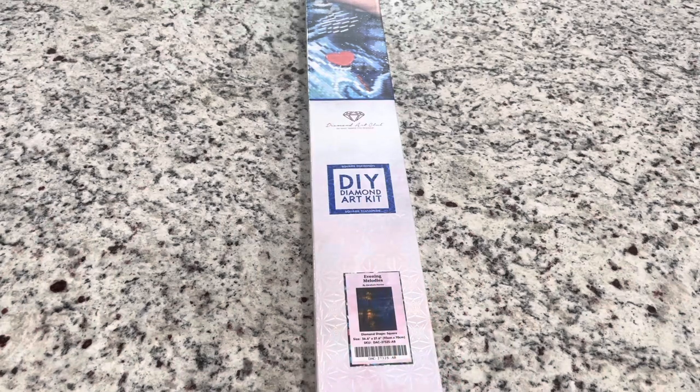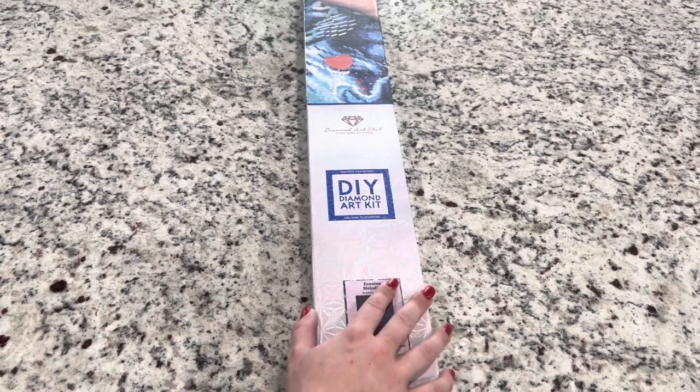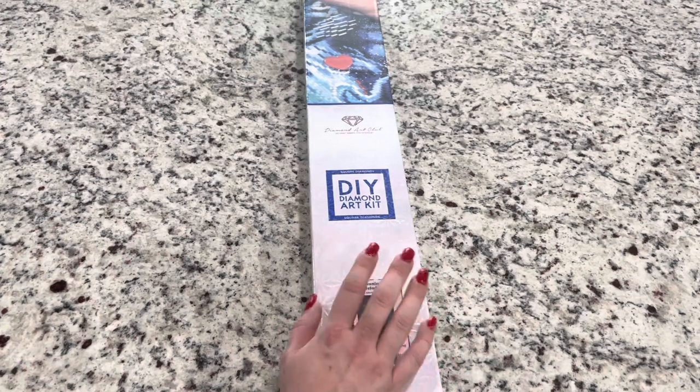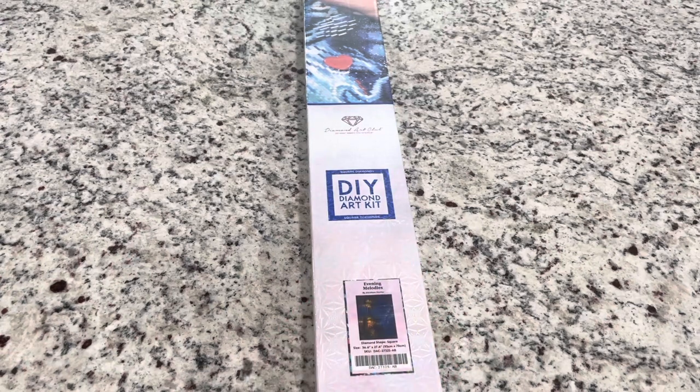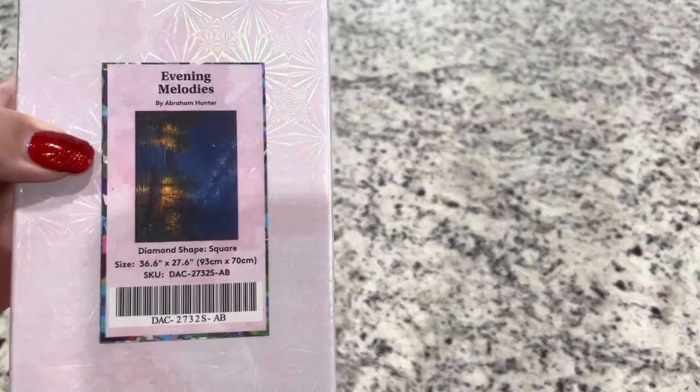I will be doing videos all this week, just through Friday. Friday is actually my birthday. I will be doing a live stream in the morning - I'll give you guys some more information soon. But today we are looking at this Black Friday release, which is Evening Melodies, and this is by Abraham Hunter.